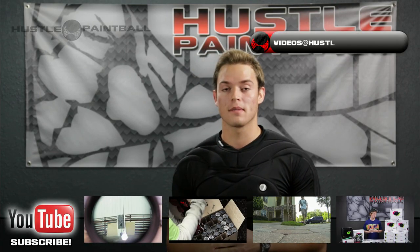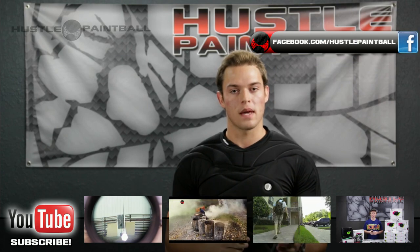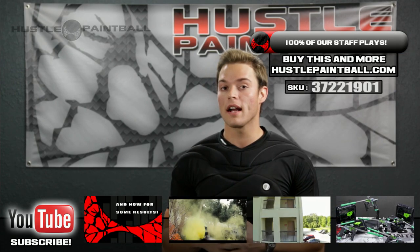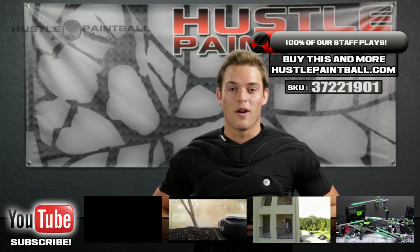If you want to pick up the performance top from Dye, go to hustlepaintball.com. Subscribe to our YouTube, like us on Facebook, follow us on Twitter, and join the discussion of the performance top on pbriot.com. I'm going to go ice my stomach.